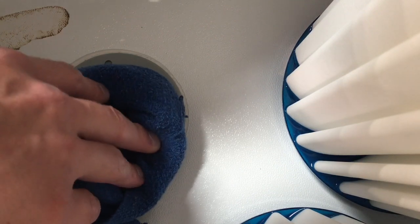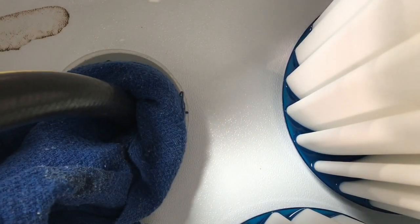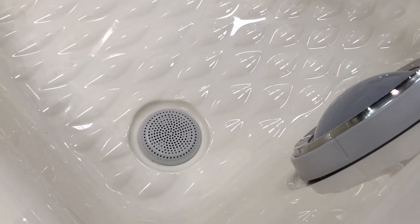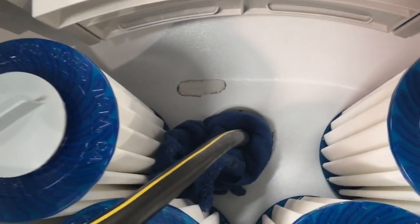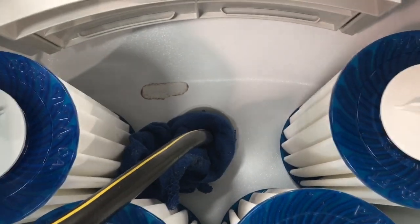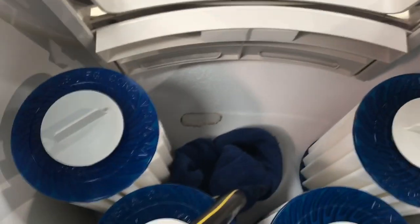If you turn it on full blast, that should push all the air that's in the line out and back into the spa. You should see a huge gulp of bubbles come from that bottom drain. Once you see those big bubbles going through, just let it run for a couple seconds — five to ten seconds — then put everything back together and you should be good to go. Thank you so much.